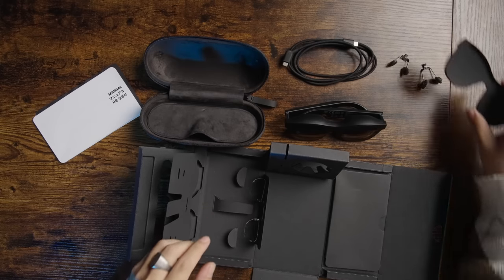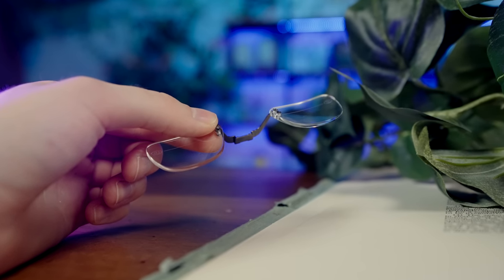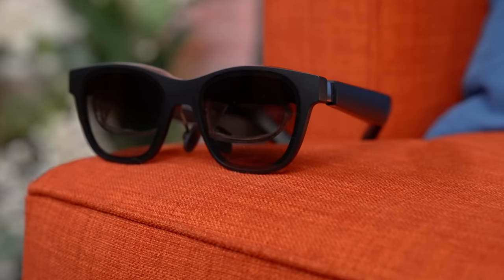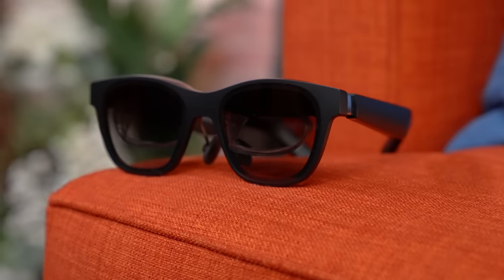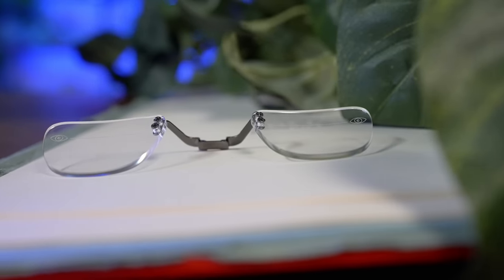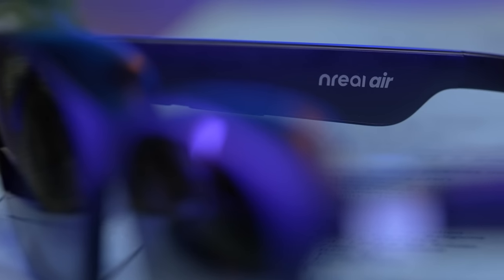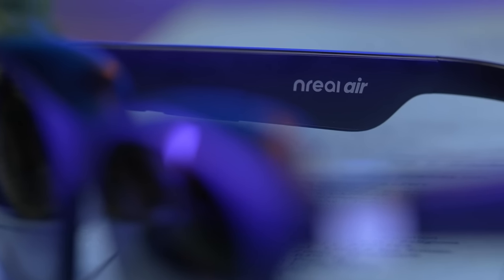But most importantly for me, because I am nearsighted and practically blind, we have a prescription eye attachment. This allows you to use custom prescription lenses with your Nreal Air so that you can ditch your glasses for a more natural feeling setup. You do need to have them made just like you would any pair of glasses. Sadly, I didn't have time to do it for this video, but props to Nreal for even considering this in their design.